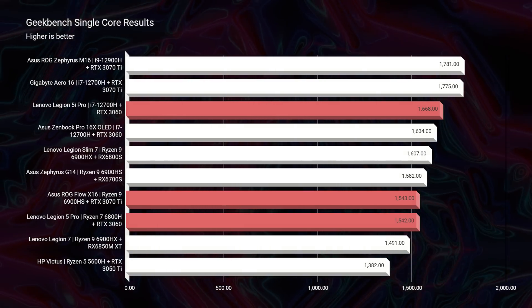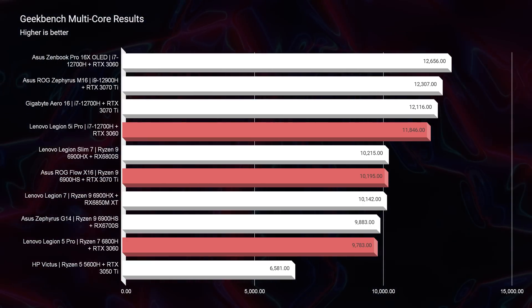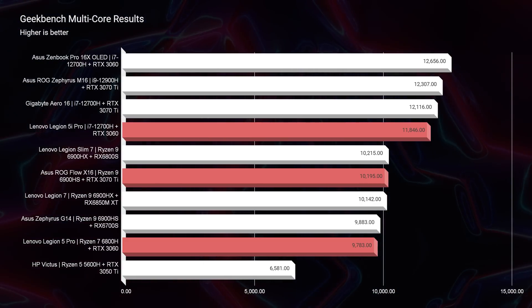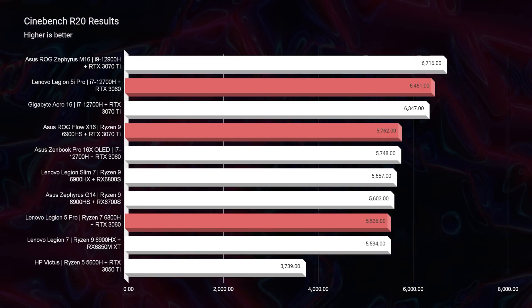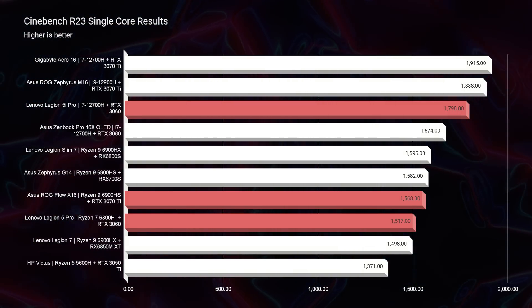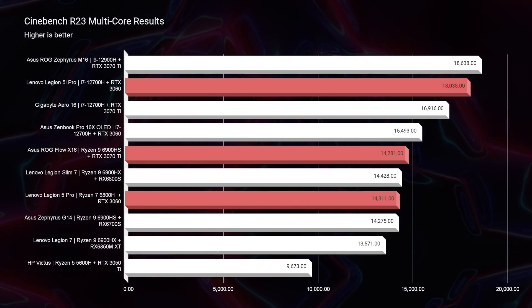Kicking off the performance benchmarks in Geekbench single-core and multi-core, the Legion 5i Pro stands out above both Ryzen laptops by about 100 points in single-core. In multi-core, the 5i Pro beats the X16 by almost 1,000 points and the Ryzen Legion 5 Pro by almost 2,000 points. Moving into Cinebench R20 and Cinebench R23, the 5i Pro again stands out on top by about 1,000 points. So from simulated benchmarks, Intel is winning — a tough day for Ryzen fans, though hopefully Ryzen 7000 can redeem things.